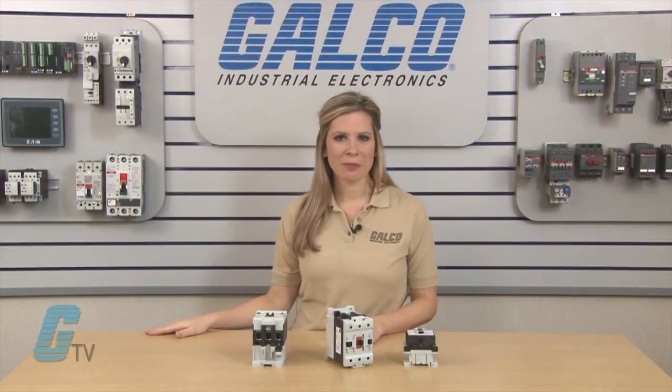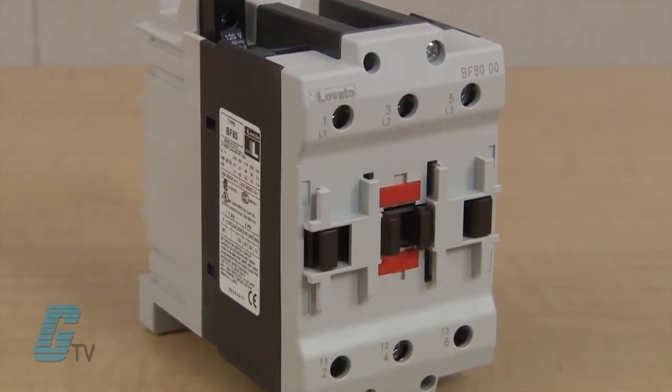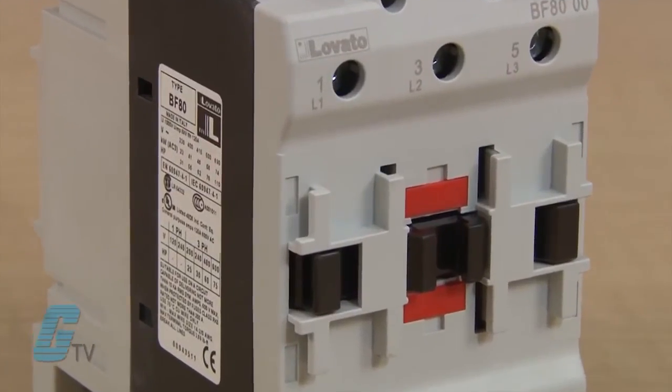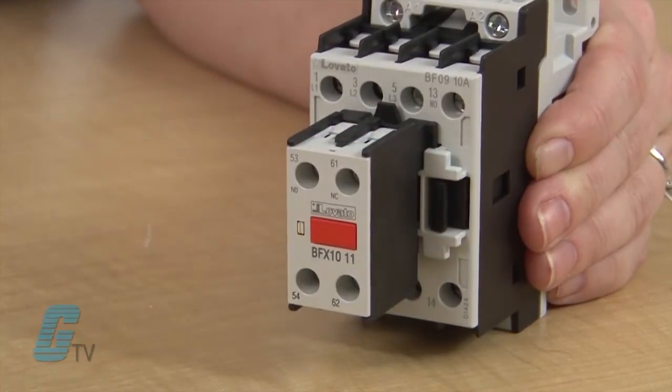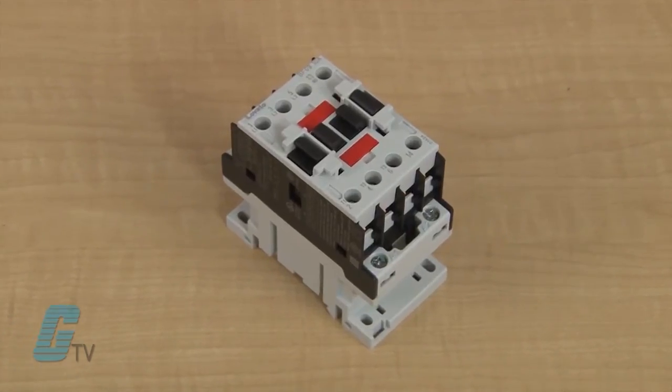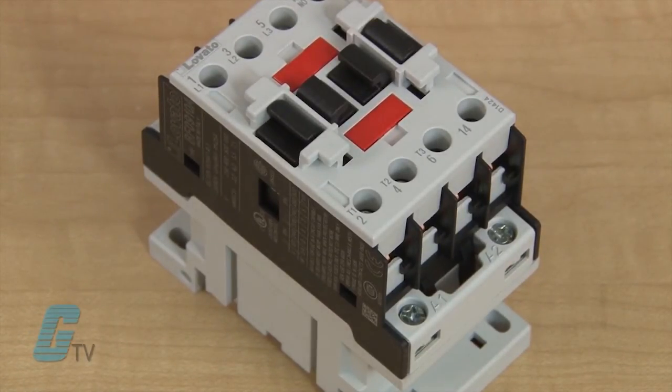Units are also available for photovoltaic applications. The Lovato BF contactors feature a distinct contact status indication and quick connect snap-on accessories. There are four terminal connections with two on the line and two on the load side, allowing for connecting cables to be coupled on both sides of the line.